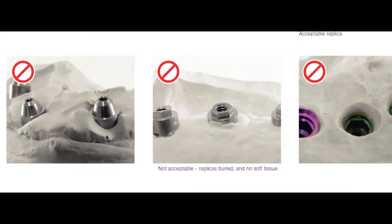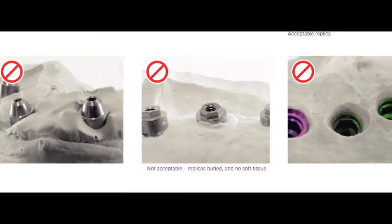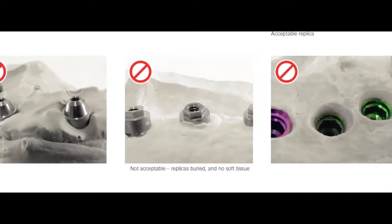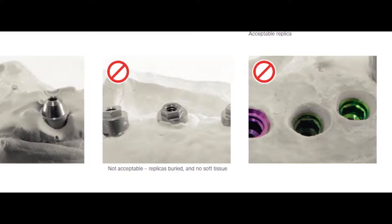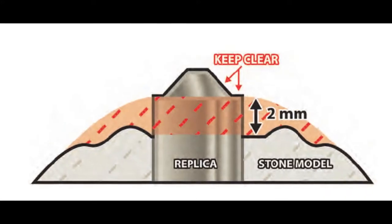Most hybrids and most modern overdenture bars are fabricated with CAD CAM methods, and because of this we need our models to be as neat and precise as possible. We also need to be able to verify the accuracy of scan markers and even bars as they're seated on the model.